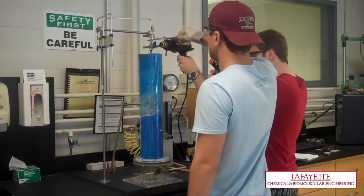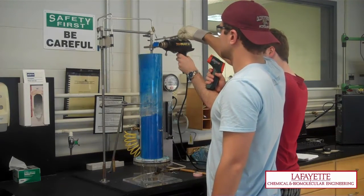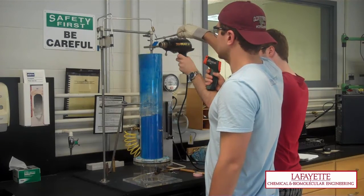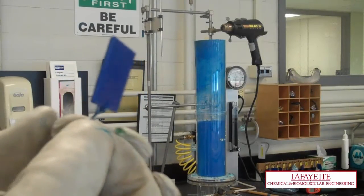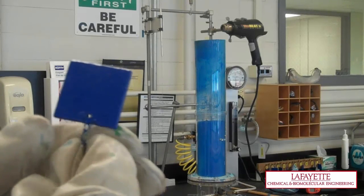To smooth the coating, reheat the coated tag with the heat gun, once again holding it in place with forceps. Do not grab the coated part of the tag with tweezers or you will transfer the melted polyethylene to the tweezers. Once the tag is cooled, record the mass of the coated tag and wire. This value can be used to calculate the coating thickness.